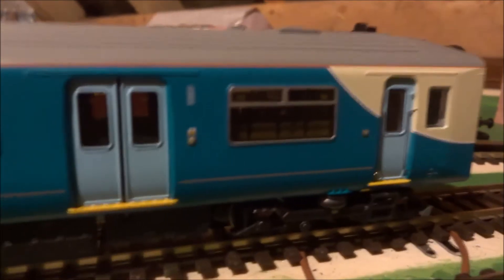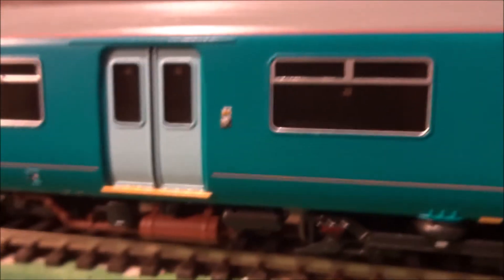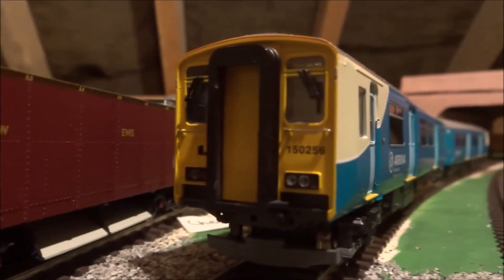My main problem with this whole model is no seats in the motor carriage. It is not an acceptable excuse that all the wheels drive — it would just take a bit more effort from Bachmann. I know that on the recent versions of the Class 150 they have fixed this, and instead they have seats throughout the whole train or most of it.